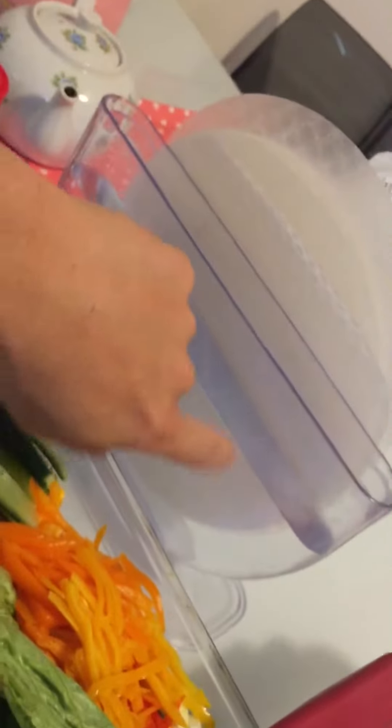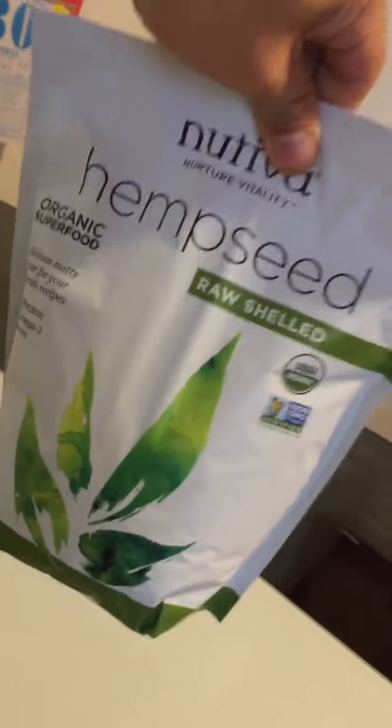This is the Vietnamese rice paper. I'm going to make some spring rolls with that. Got filtered water in there for sure. And then I'm also going to add extra protein — got hemp seeds, raw shell. Should be pretty tasty. I'll shoot a picture afterwards, let you guys know how it looks. Cheers.